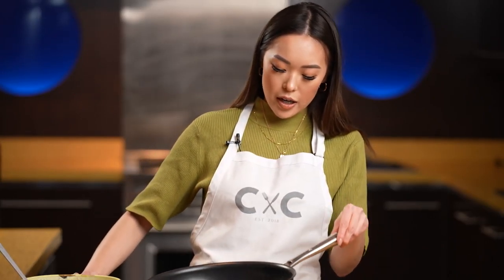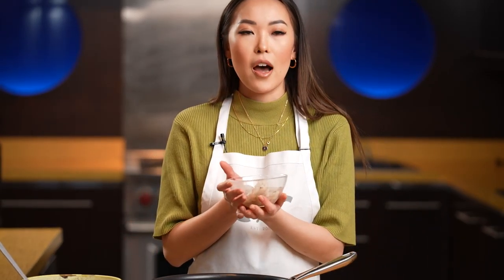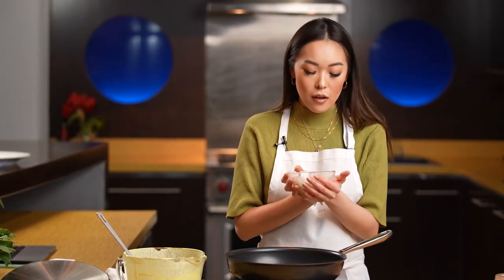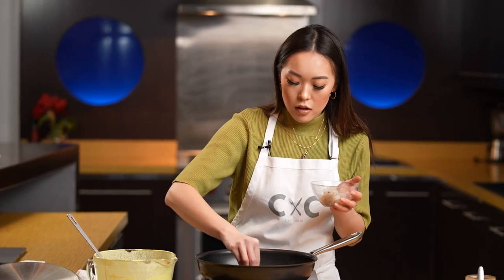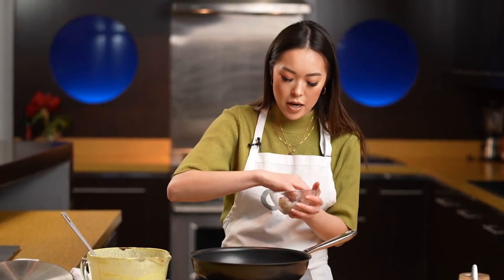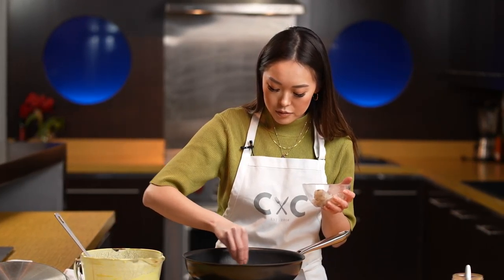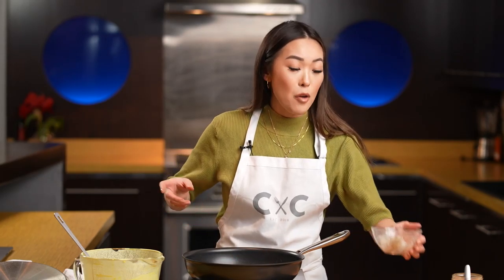Now we're going to add in our shrimp. My shrimp has been peeled and deveined — however you say that, please comment below. We're going to add in about four pieces into our pan. That looks beautiful already. We're going to let that cook for about 30 seconds.